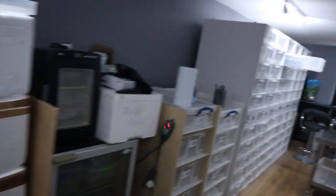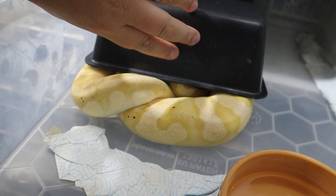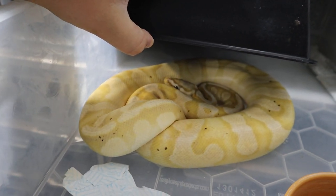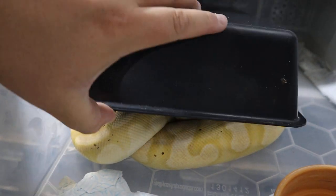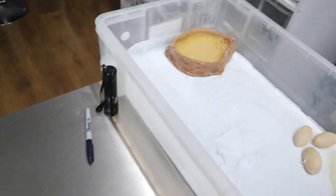Right now I'll show you the male. He is here — Apollo. He's a lovely boy. Super pastel orange cream banana. So it'll be nice to see what we can get from him. We'd like to get a pastel banana orange dream calico — that would be our goal.